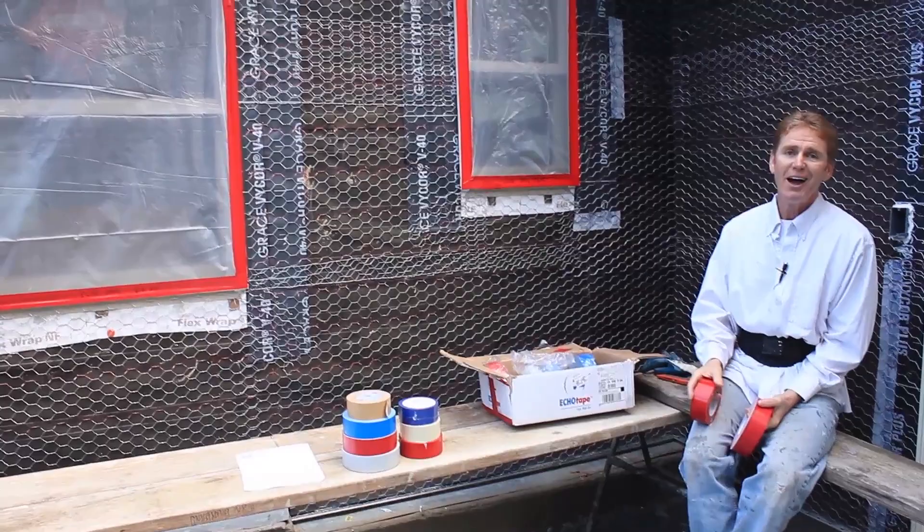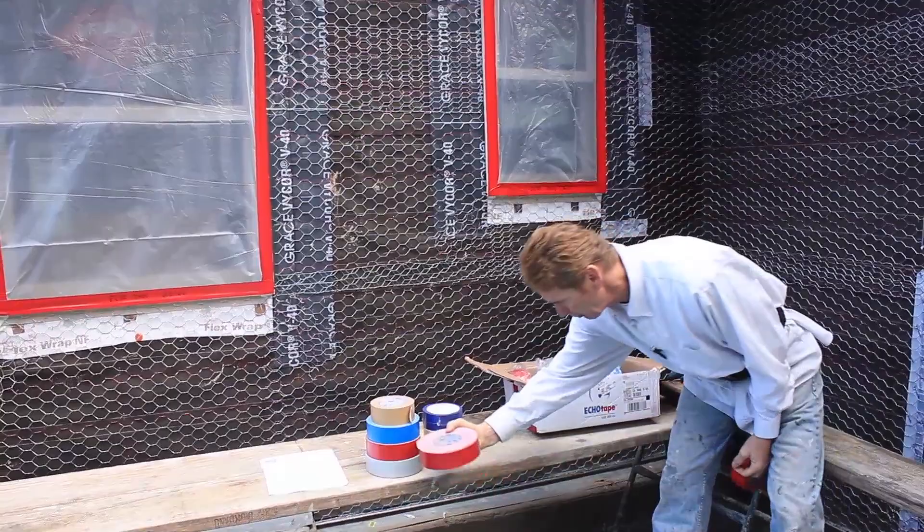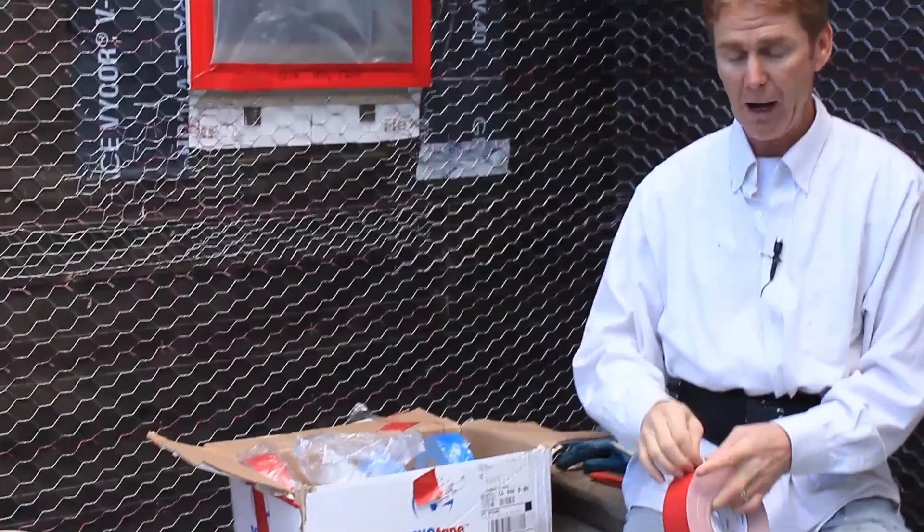He sent me this case and explained what it was. The Echo Red Tape — you're going to pay a lot more for it than the gray because of the red in it. The ultraviolet rays, the sun can beat it up and it'll last a little bit longer. Sort of looks like a duct tape to me, but it's not. It tears real easy — you just grab it right between your fingers and put your fingers together.